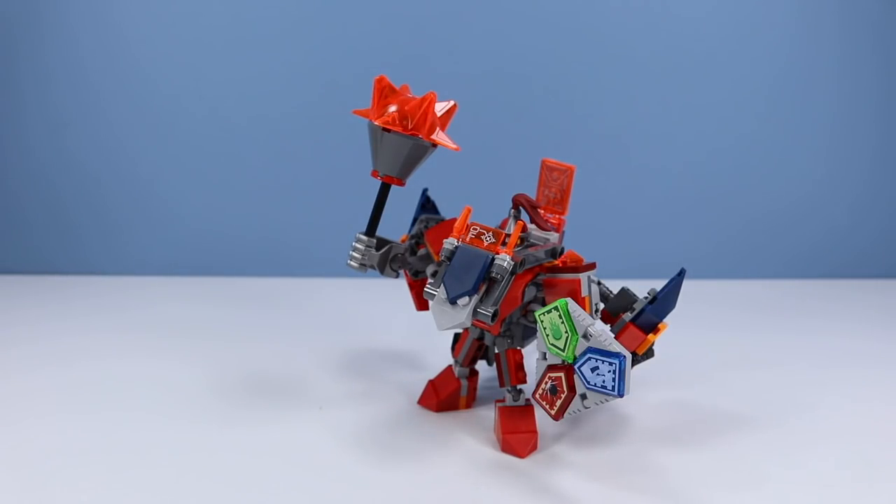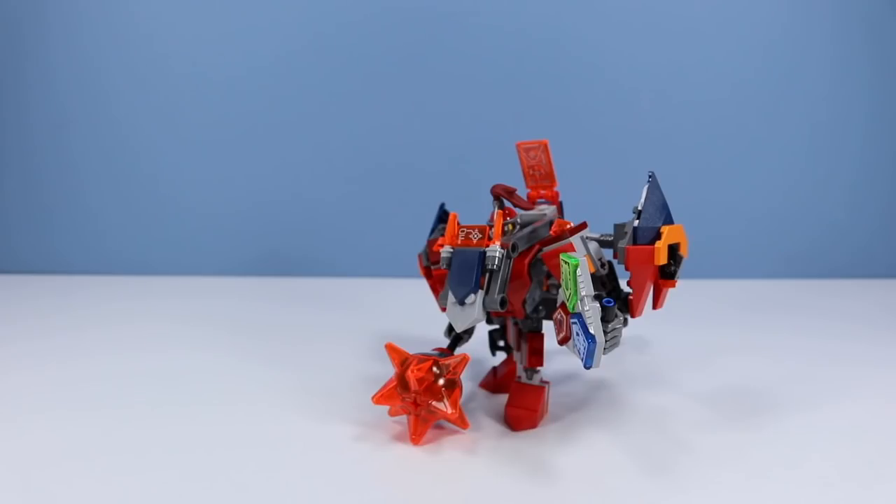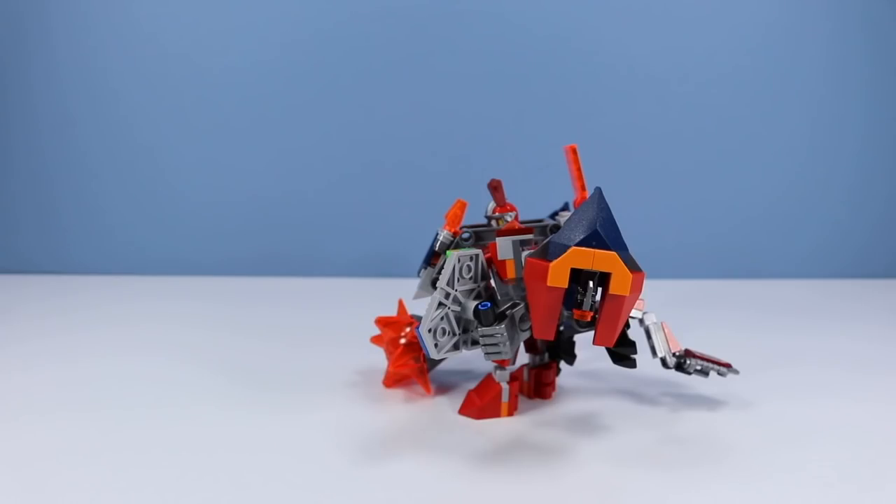Now, where did that squirrel go? Woohoo! Darn, I missed! Don't worry, Macy. I'll get that squirrel. Axel, no! Ha ha ha ha ha! Woohoo!